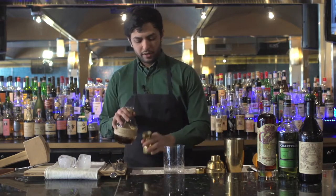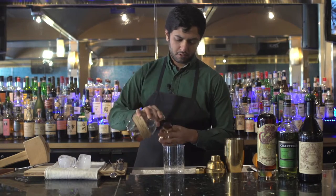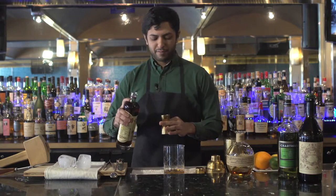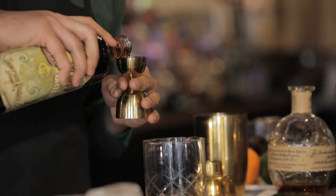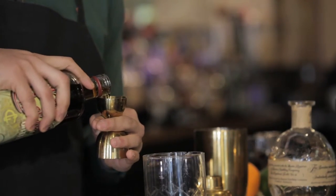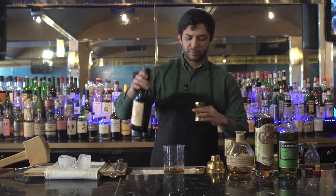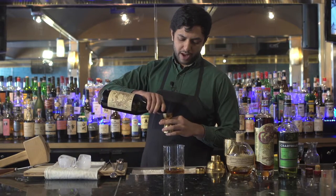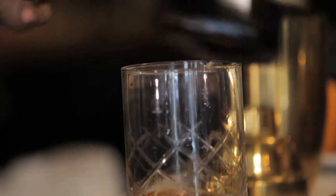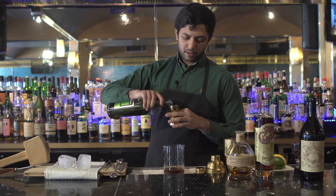We're doing an ounce of bourbon, an ounce and a half of Grand Classico instead of Campari, which was originally used. The original also had just vermouth, but we're splitting up the vermouth base with three quarters of an ounce of sweet vermouth — Carpano Antica — and about a half ounce of Green Chartreuse just to add an herbaceous tone.